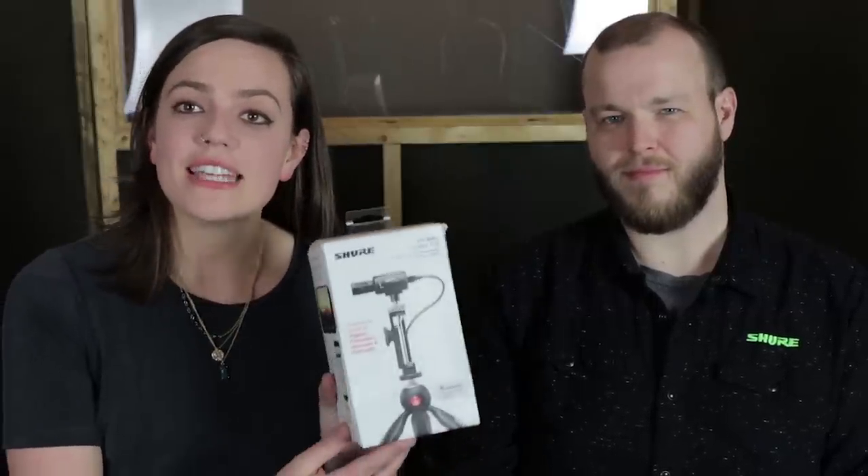Hi, I'm Mary, and you're watching Shure Creators. I am joined by Soren, who is the product specialist for the MV88+, which has just come out. We are very excited to see what you can do with it.